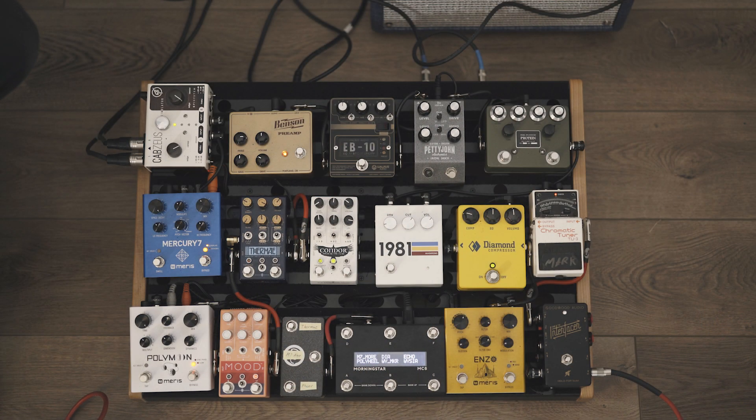So here is our board. We are going to be using the Diamond Compressor and the Benson Preamp as our kind of pre-amplifier stages into the Supro 1605, which will go out the dry out to the Maris Polymoon and Mercury 7, finally to the Cab Zeus, and then straight into our Apollo Twin recording interface. The EV-10 is in between the Benson Preamp and the Diamond Compressor. Let's hear this without the EV-10.